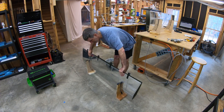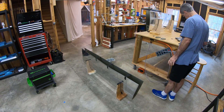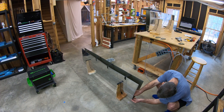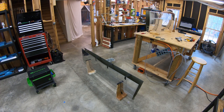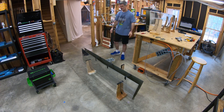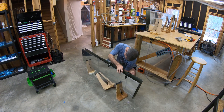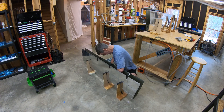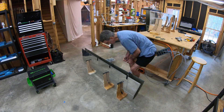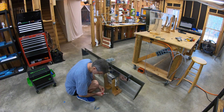Continuing work on the horizontal stabilizer. In the last video I assembled a bunch of the substructure, and in this one I'm going to be assembling that substructure into the skins. There's a very specific order you have to do all this in so that you always have access to the inside of each rivet as you're setting it to form the shop head. In general you're working from the leading edge back, which in this orientation means working basically from the bottom up.